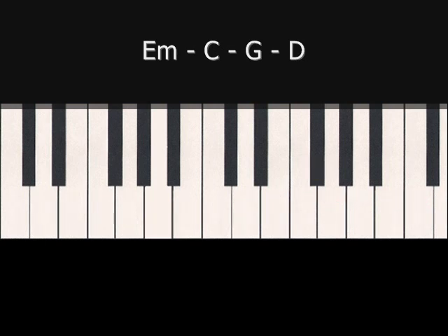The third variation would be to go bottom, top, middle, top — or E B G B. And if you carried this through the whole progression, it would sound like this. And again, we'd go back to the E minor as we finished to carry on that progression.